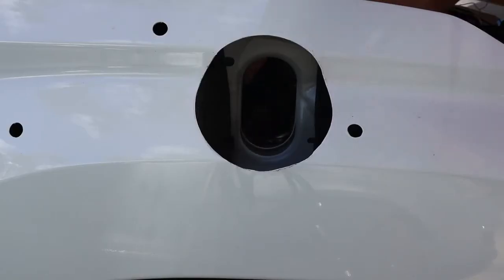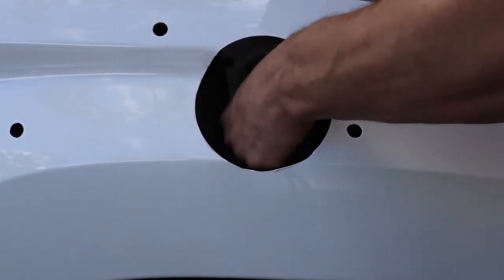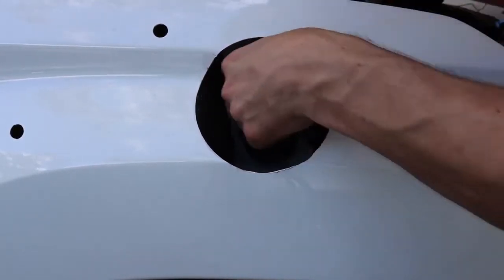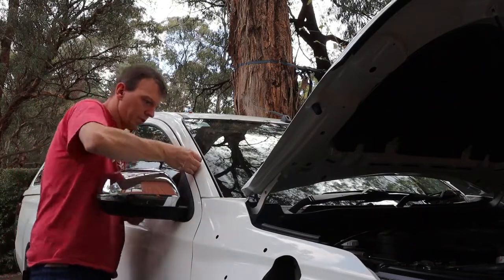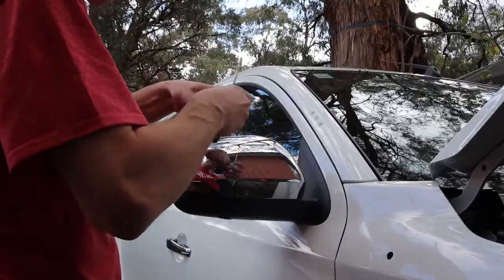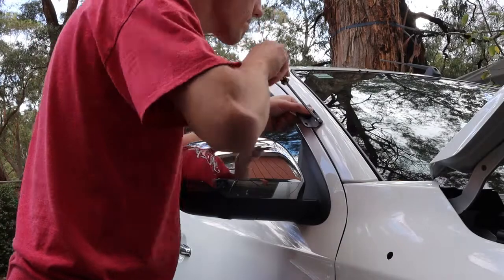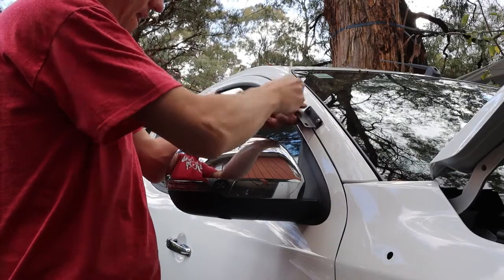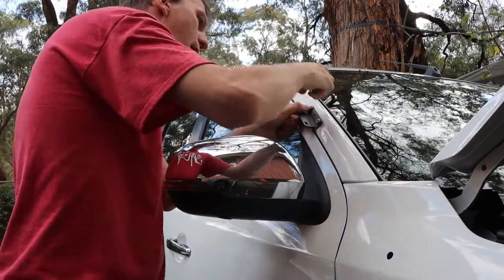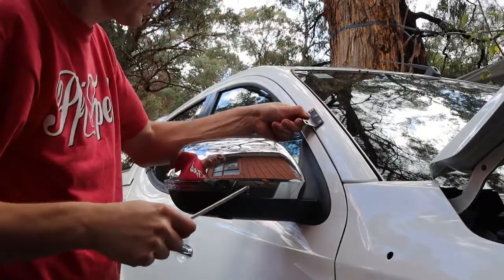Next we push the bit that joins the snorkel to the air box through the guard — you have to kind of squish it in. Once that's through, we can get ready to put the snorkel in. Now we're putting in the grommets that the snorkel bolts into. This is the top mount of the snorkel, and that just screws on like this. It does have some play in it, so the two bolts that bolt onto the snorkel can take up a bit of slack if it's slightly off. Make sure that's firm and we're ready to finally put on the snorkel.